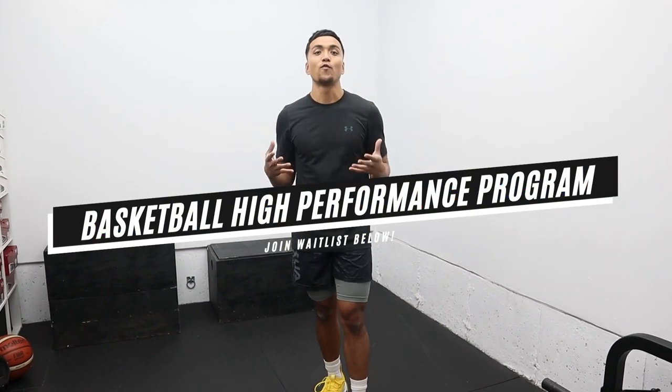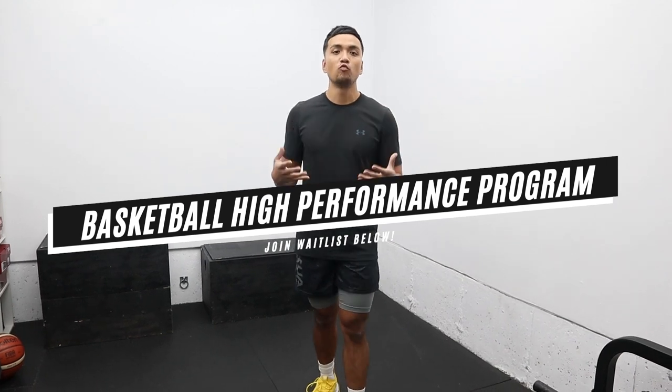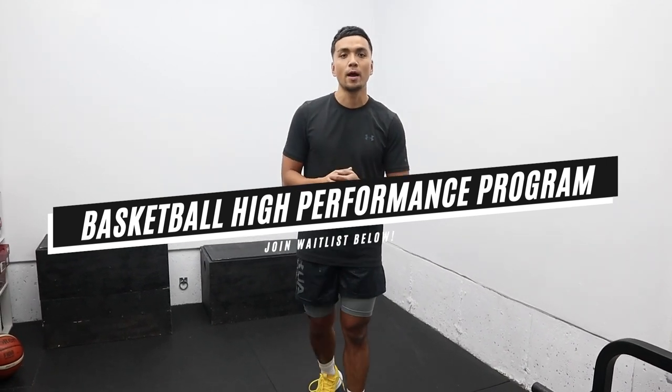Hope you guys enjoyed the video. Make sure you comment down below if you have any questions, and don't forget to join the waitlist — I'll be releasing my 12-week basketball high-performance program. Stay tuned for that, and until next time, Coach KP out.